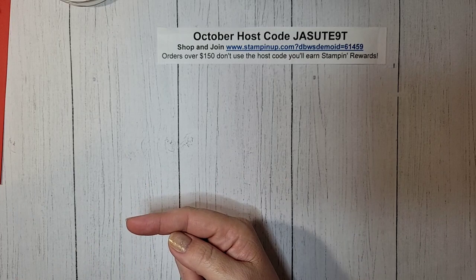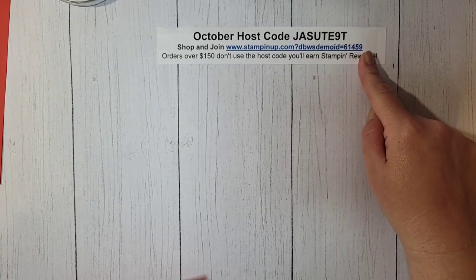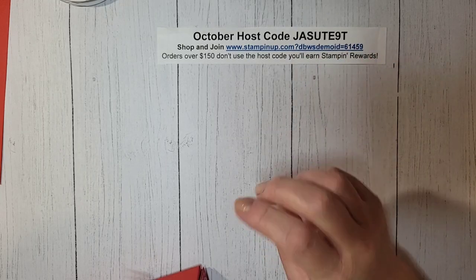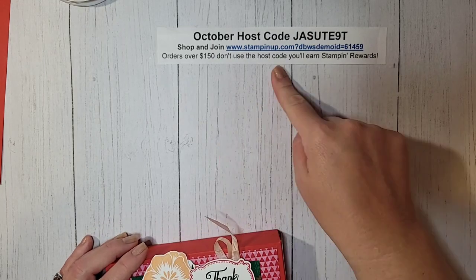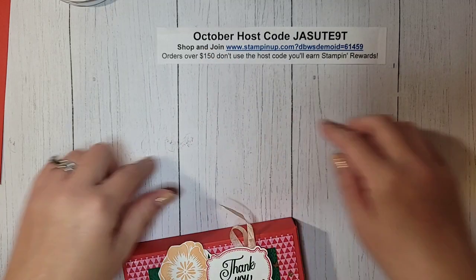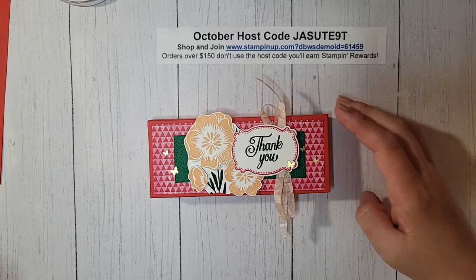The last day to sign up for Card Crate is October 10th. If you are shopping, make sure you head to my online store. This is October's host code — all orders receive a PDF with three exclusive projects. If your order is over $150, don't use that host code; you'll still get the PDF. All orders over $50 receive a make-and-take that coordinates with that PDF so you can make those projects at home.